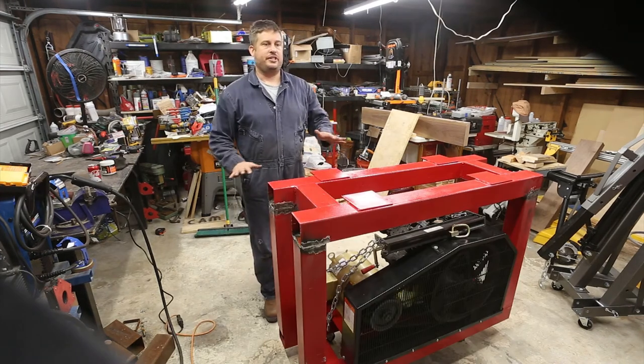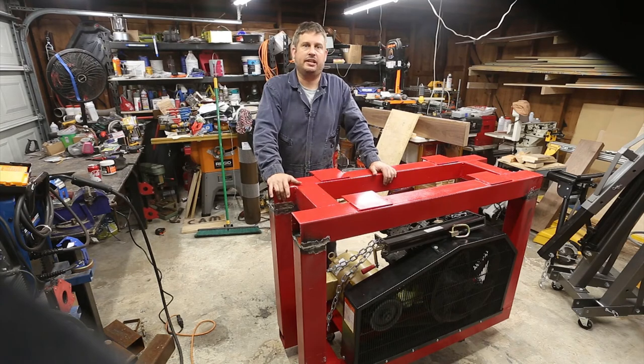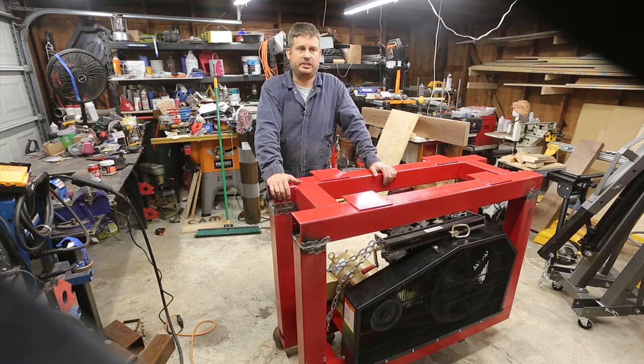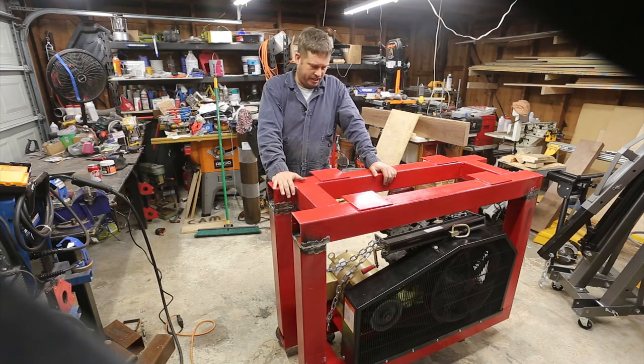I finished grinding the welds I made — got them all cleaned up enough. The next step is to touch up the paint with a little bit of primer, then paint the areas I welded to match. That's pretty much all there is to it. Thanks for watching this video.